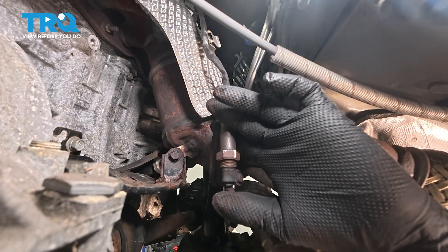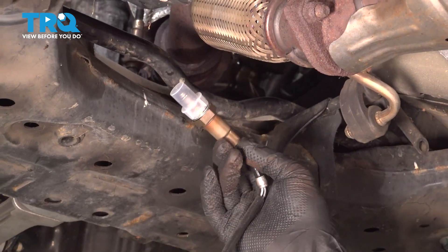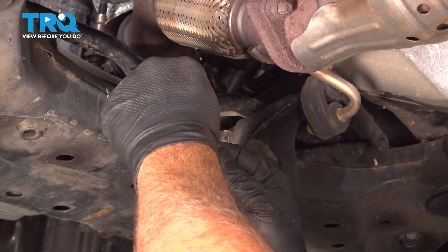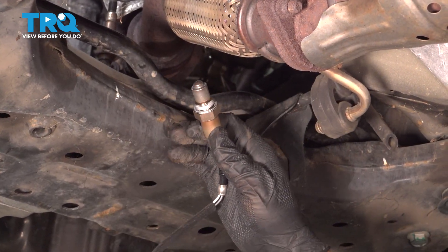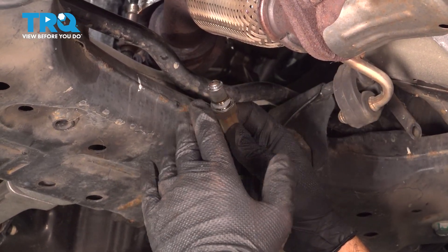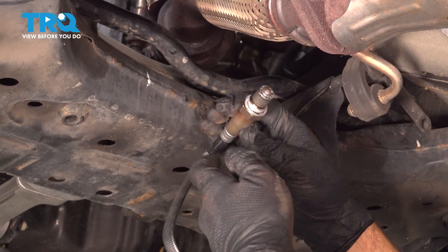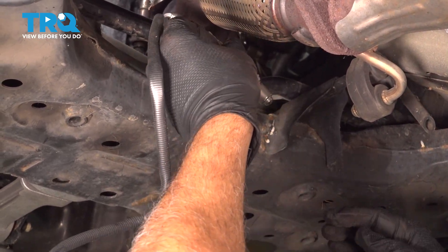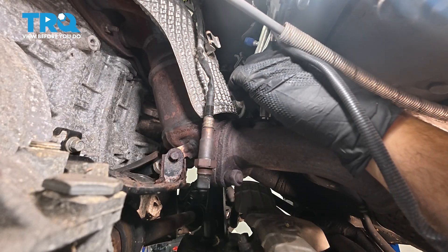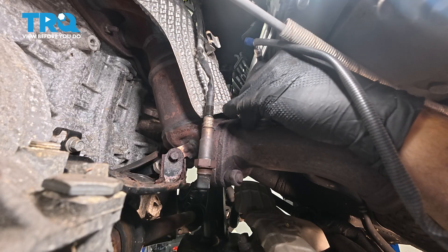Now that we've pulled our O2 sensor out and removed it from the upper clip, we're going to take our new O2 sensor and remove the plastic protective covering. When you remove it, there is going to be some anti-seize compound on the threads from the factory — be sure not to get any of that on the sensor tip itself. Feed this up into place and start threading it in by hand.